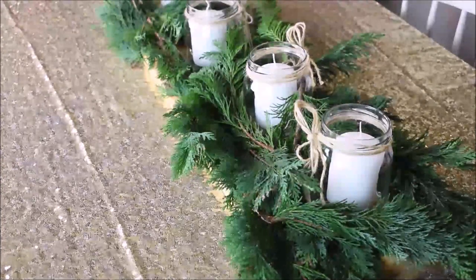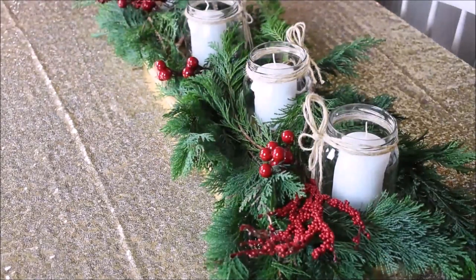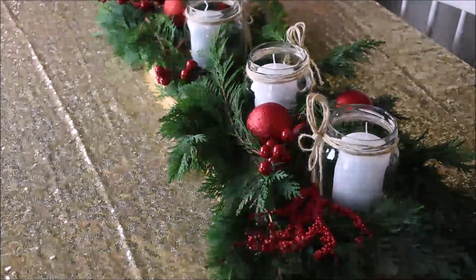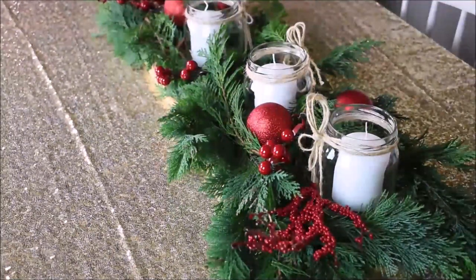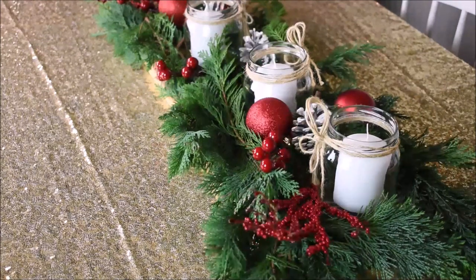The next thing is fresh plants. You can use artificial ones if you don't have fresh ones. This is from my garden. The next thing I added is a little red ornament, and then I add pine cones.